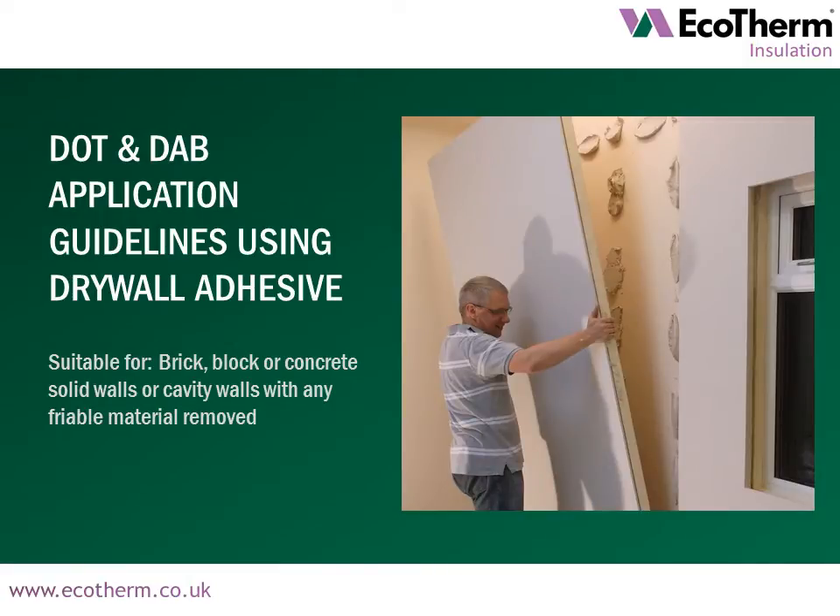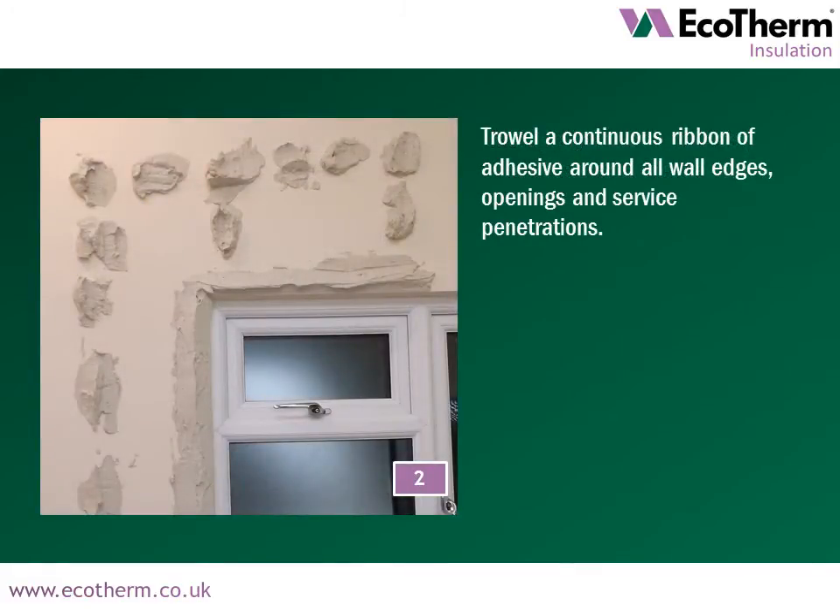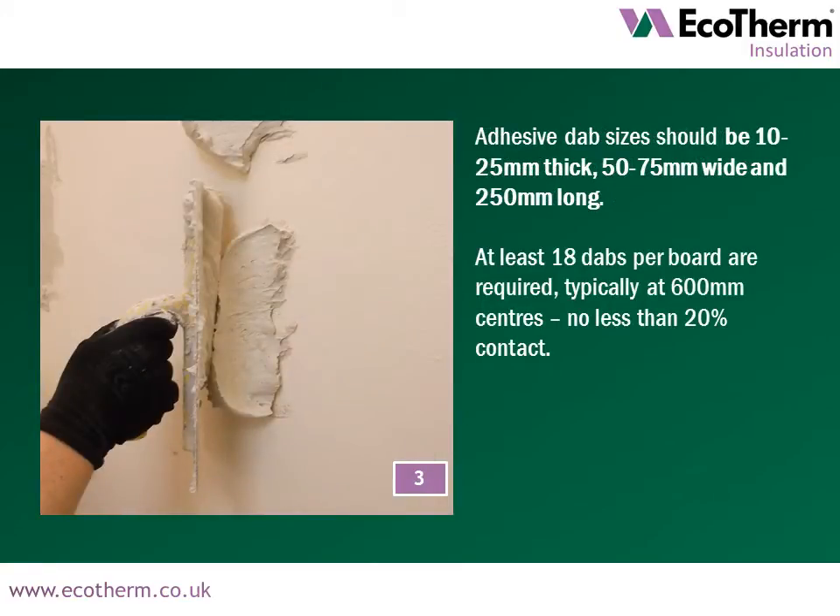We now move on to installation guidelines for Ecotherm Ecoliner using dot and dab adhesive application. Firstly, mix up the drywall adhesive as per manufacturer guidelines. Trowel a continuous ribbon of adhesive around all wall edges, openings and surface penetrations. Adhesive dab sizes should be 10–25mm thick, 50–75mm wide and 250mm long. At least 18 dabs per board are required, typically at 600mm centres.